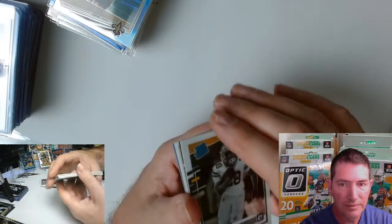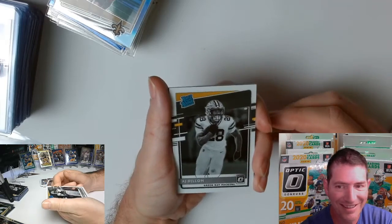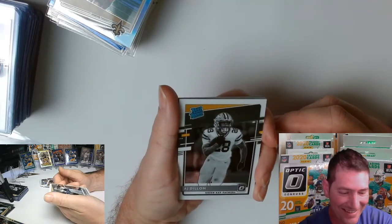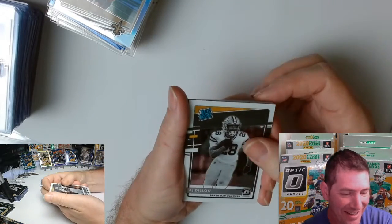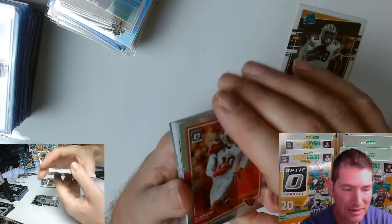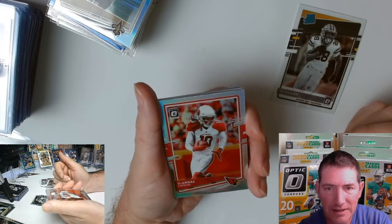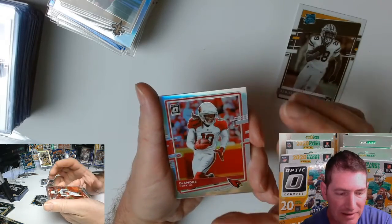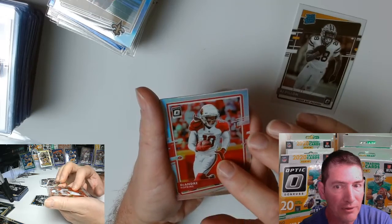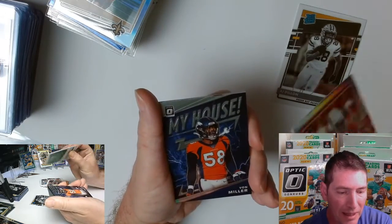That's a double — a double negative. AJ Dillon, nice one. DeAndre Hopkins Chrome — holo, whatever you want to call it. I don't get a lot of those; I've been getting lucky. I'm getting veterans in this spot — rookies have not gotten a lot of veterans in my pulls.